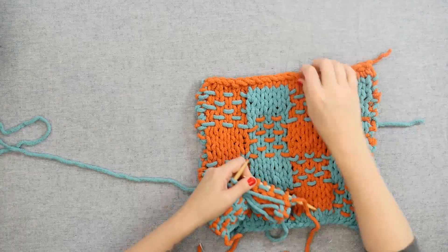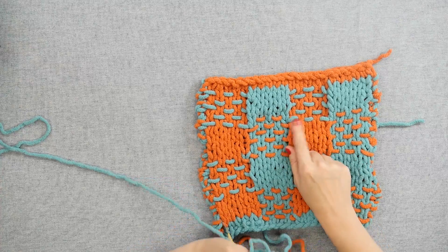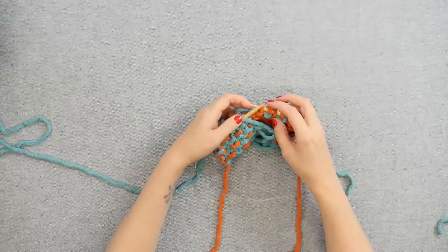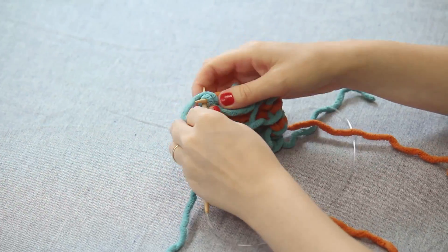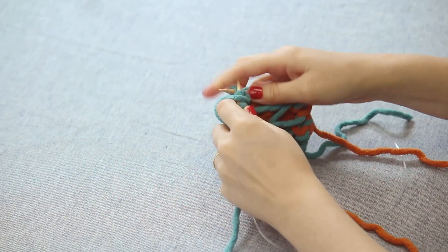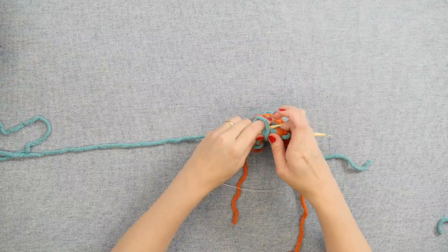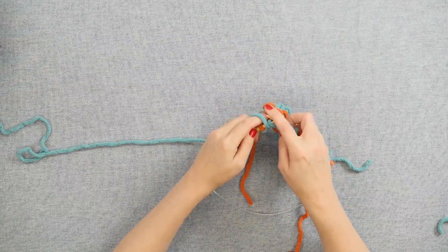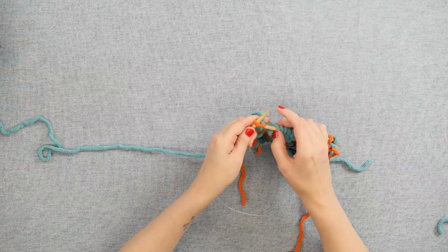Looking at our swatch, we can see where the woven stitches are appearing on the right side of the fabric. For the rest of the row, when we're not weaving, we're simply going to purl the next five stitches, and then knitting the last one, because we knit the first and last stitch of each row in this woven plaid.